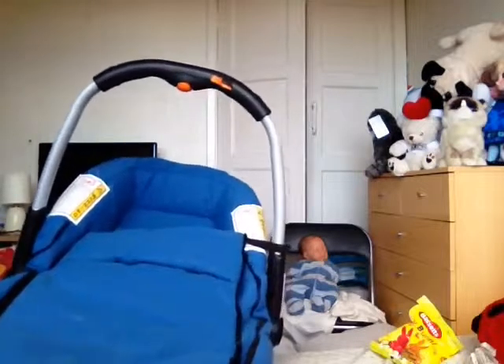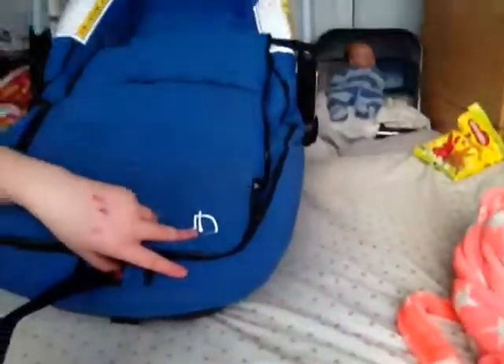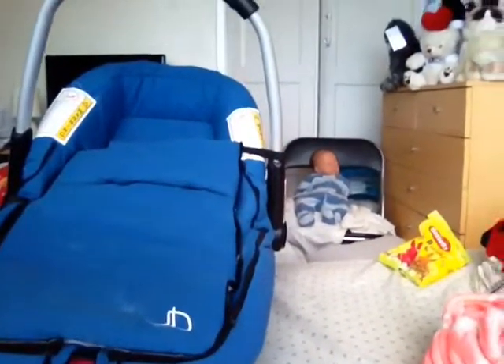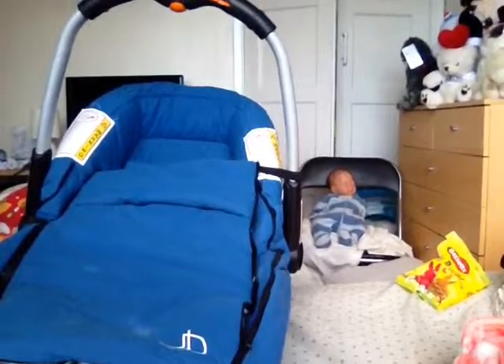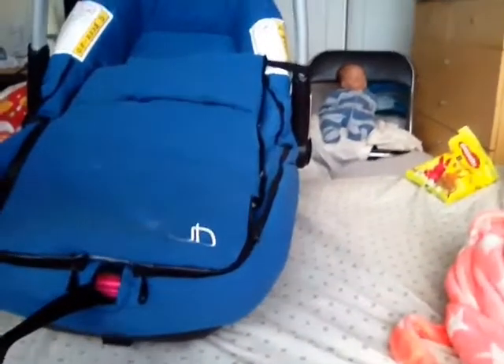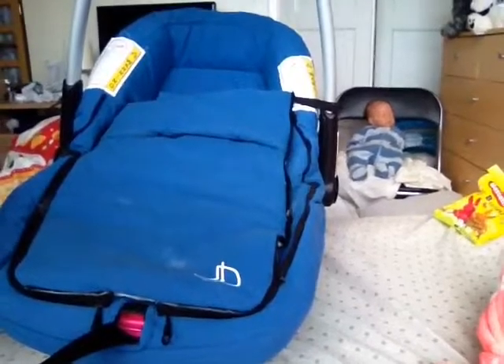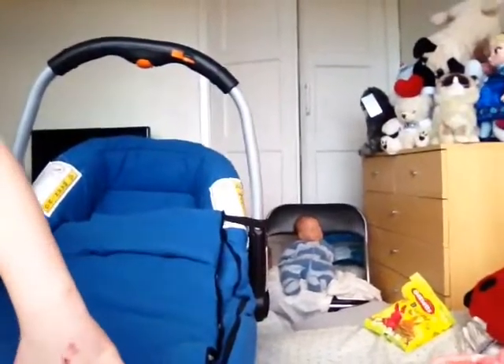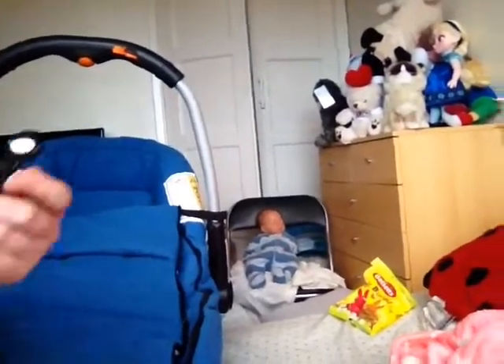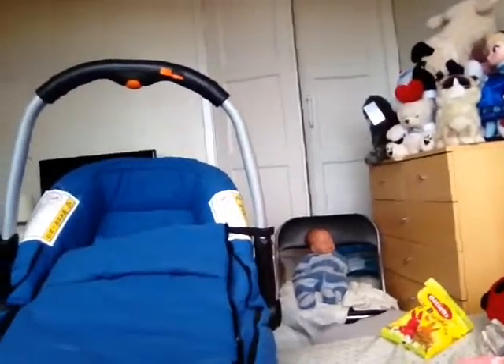You just push that down — you need two hands. You push that back and then pull this. You just push that down. There'll be a reddish pink button there.